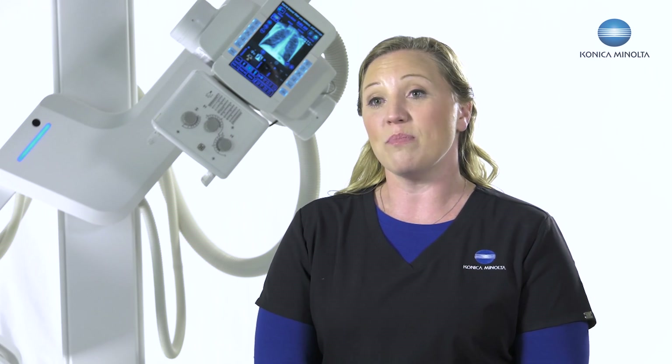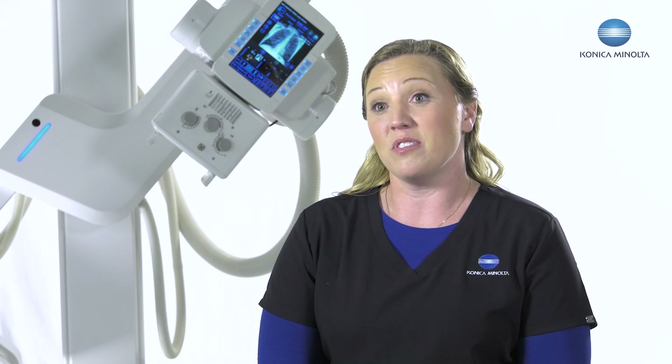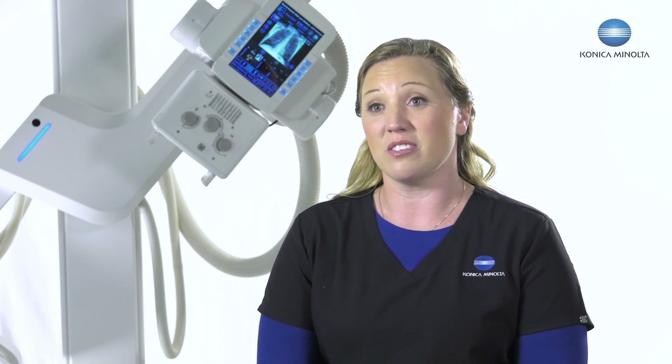I've been doing applications for 15 years and I've been a technologist for 20 years. I'm excited about the third generation U-Arm as there are so many clinical and patient benefits to this machine. We can now do a weight-bearing AP foot and move it straight to a lateral without getting my patient off the stand. That's a huge clinical advantage for both the technologist and the patient.